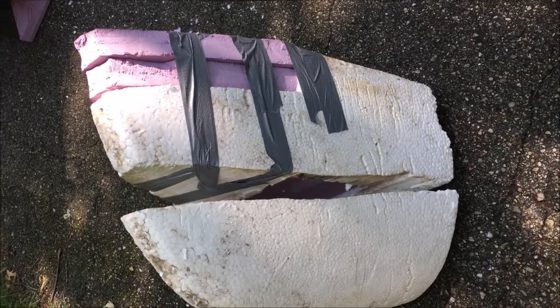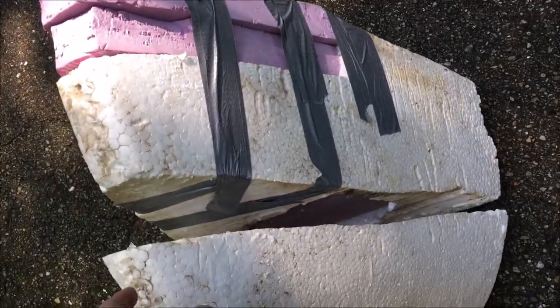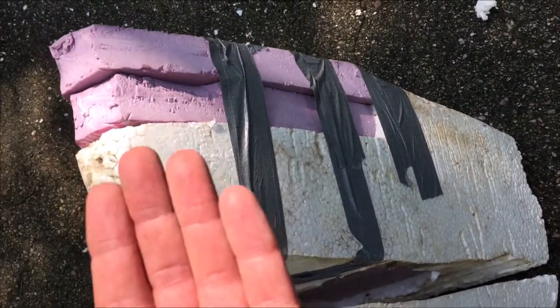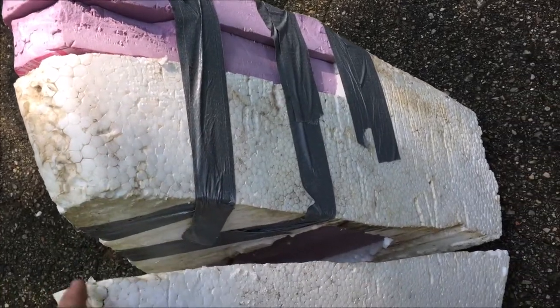This is what the two pieces of foam look like before installation. When you're putting them in, you put the top one in first and then you have to push it up against the top of the boat, then you slide the bottom one in beneath it as a wedge and it tightens everything up.